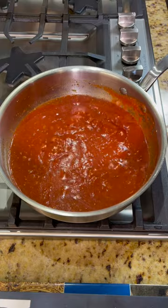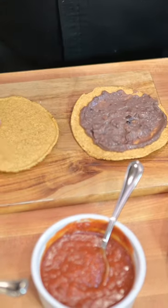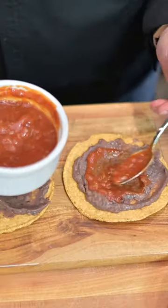After half an hour, you're good to go. You have your tostadas — put a schmear of those beans on there with the sauce. In Belize they like to use Parmesan cheese here.